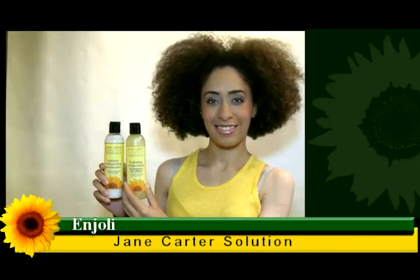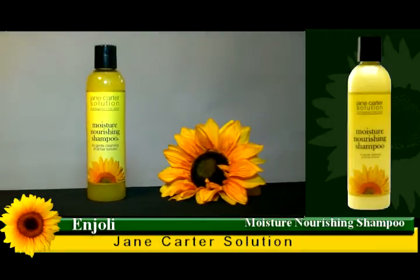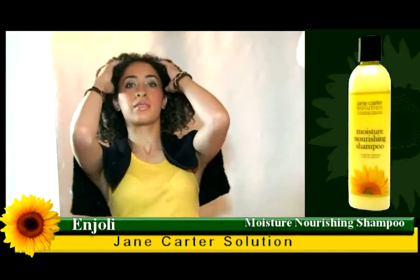This is Anjali. Anjali has lots of hair. So we start out by shampooing and conditioning with Moisture Nourishing Shampoo. And right now she's shampooing — this is exactly what she would do in the shower.